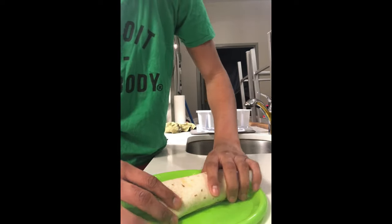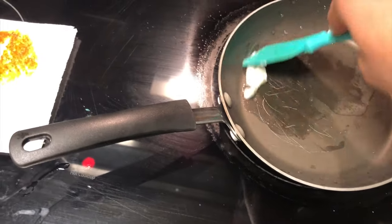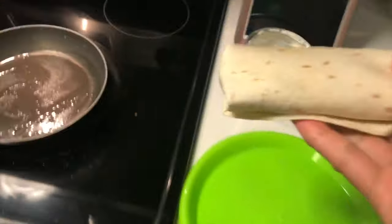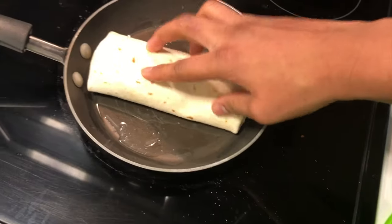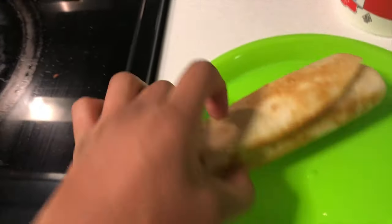Now to fry the burrito, put enough shortening, butter, or oil to cover the bottom of the pan. Take the burrito and place the folded side down on the bottom first, just like that. Let it fry and keep checking on it — make sure it gets brown all around. The cheese inside should be melted.